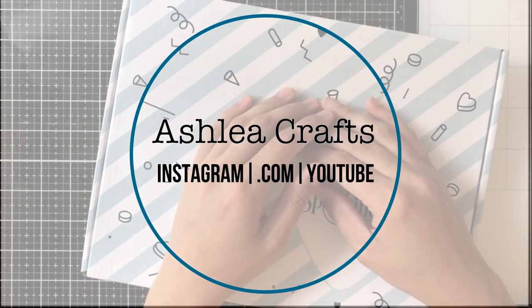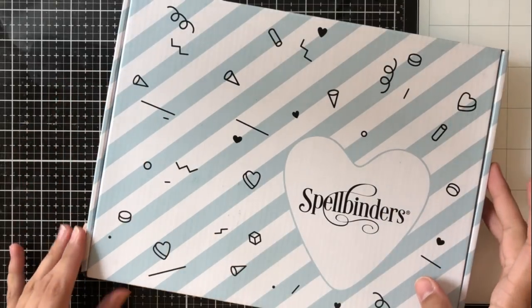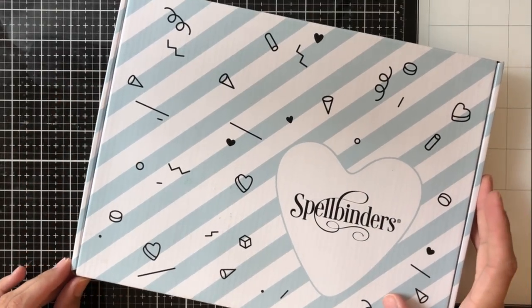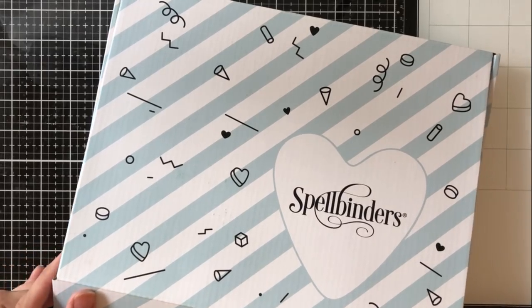Hey everyone, it's Ashley. Welcome back to my channel. I'm thrilled to be here with my first 10 cards, one kit video, and I'm going to be featuring the Spellbinders June 2019 card kit of the month.